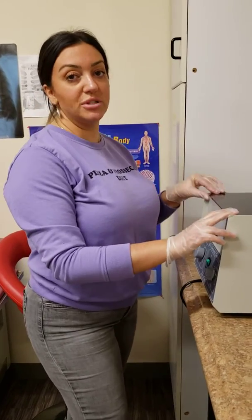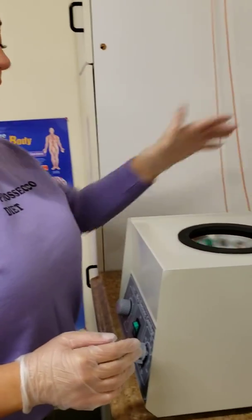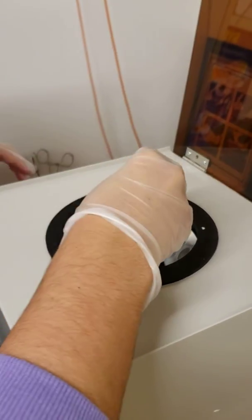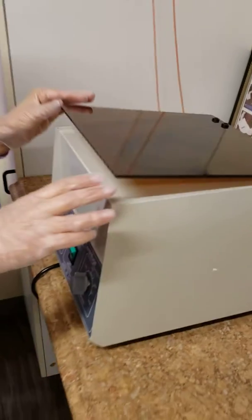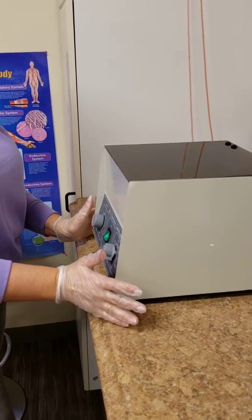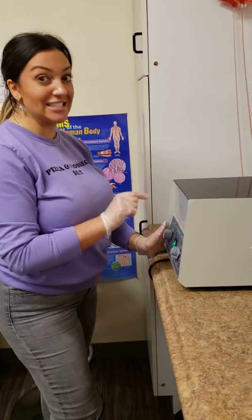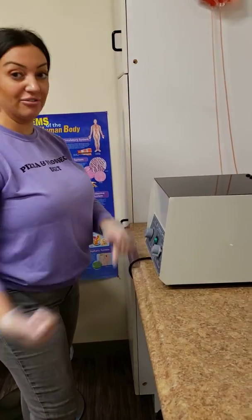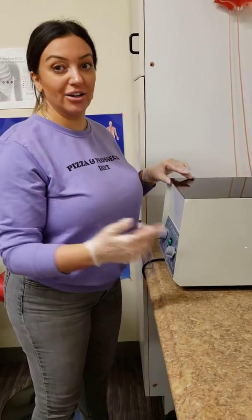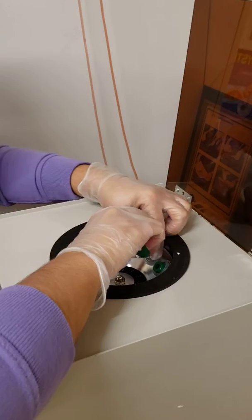If I turn this off and I purposely load the machine unbalanced, you'll see right away once I turn it on that the machine will vibrate and potentially can walk right off the table. So if I put these here, now it's unbalanced. — Yeah, huge difference. This is not balanced. Those tubes could break. The machine could fall off of the countertop. That is not good. That immediate indicator tells you there's something wrong and your machine is not balanced. It should not vibrate like that.